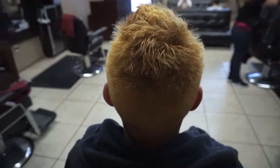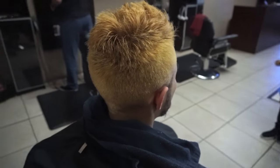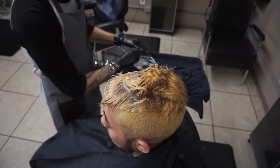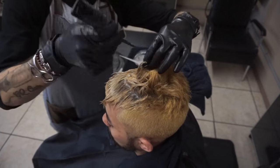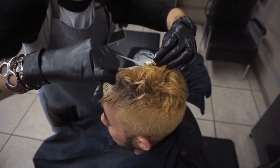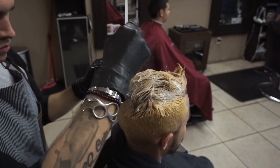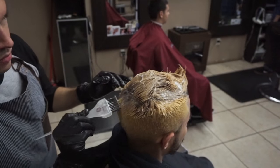Here's the result of the first process. Of course it's not as light as I want, so what I'm going to do is reapply the same formula one more time. But since we stayed off the roots the first time, I'm going to hit the scalp and pull the product through the shaft, then work the product on the sides as well.